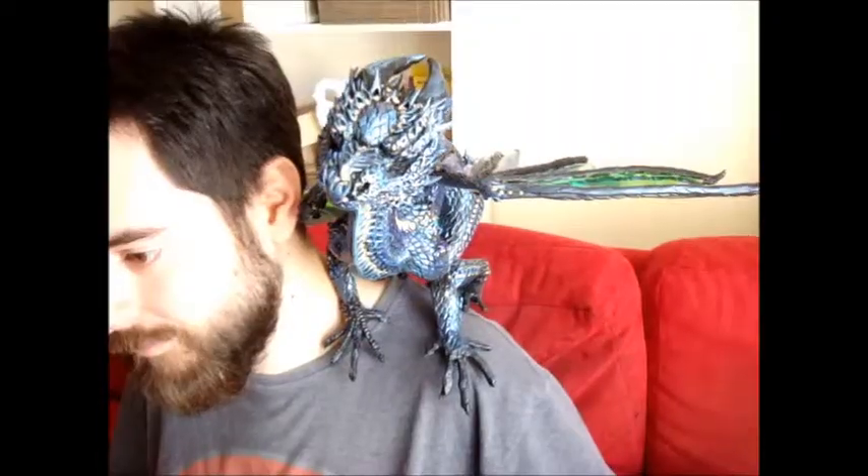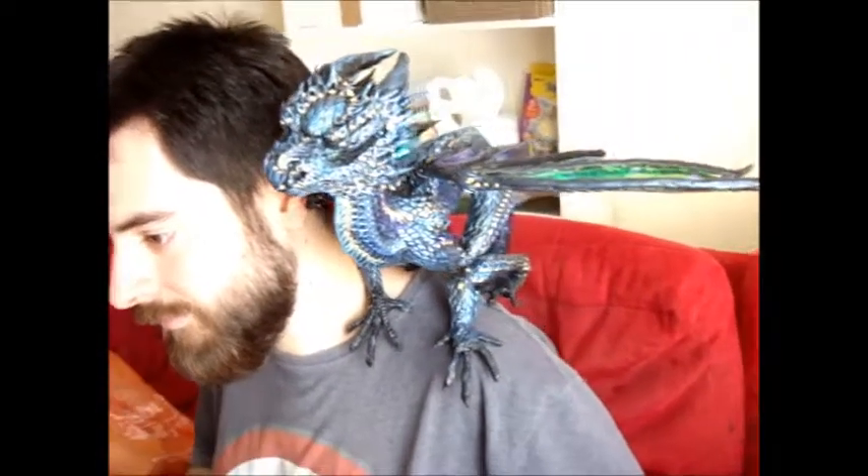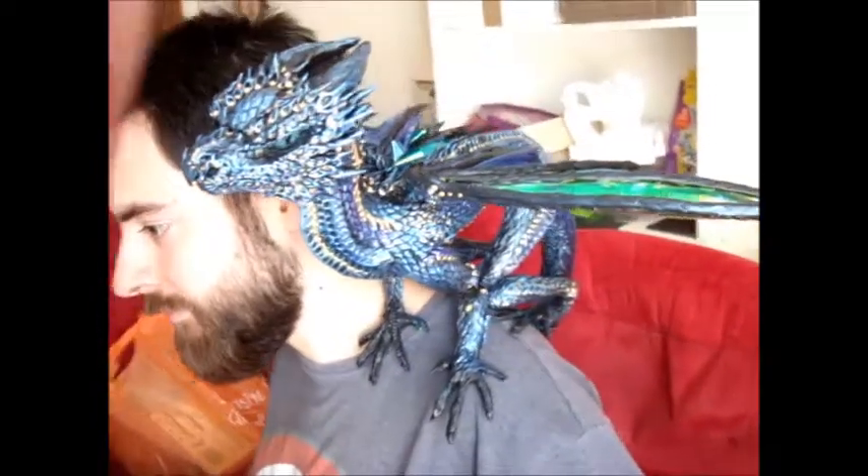At the moment he doesn't have anything that actually clips into your clothes — he's literally just sat there. You can see him here with his wing out. Obviously you can pose him straight up, you can pose him any way you want. His feet are all mobile as well.